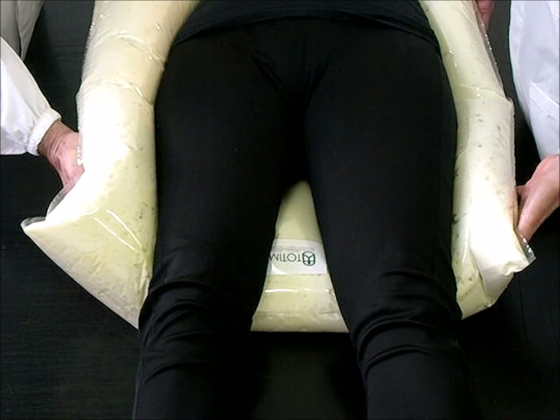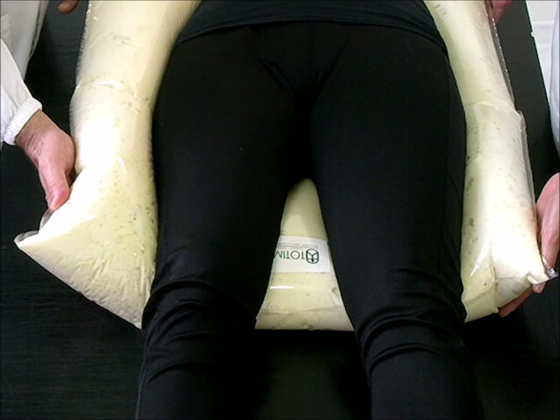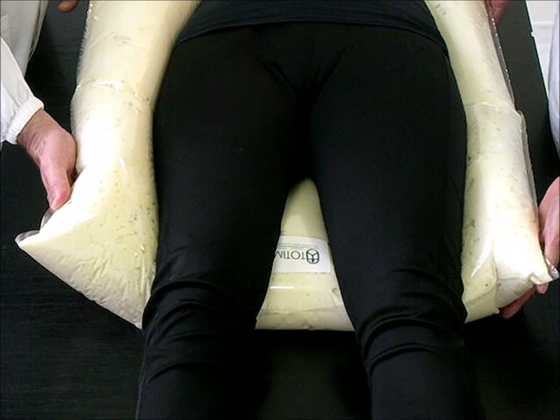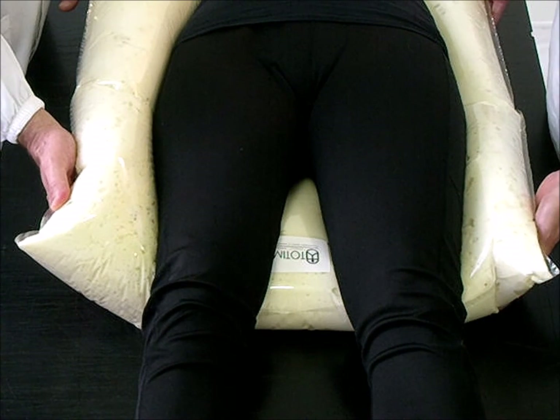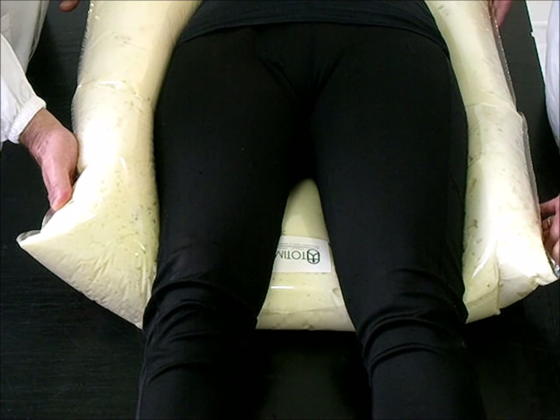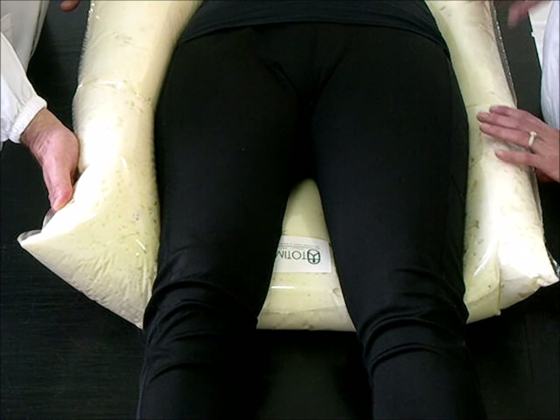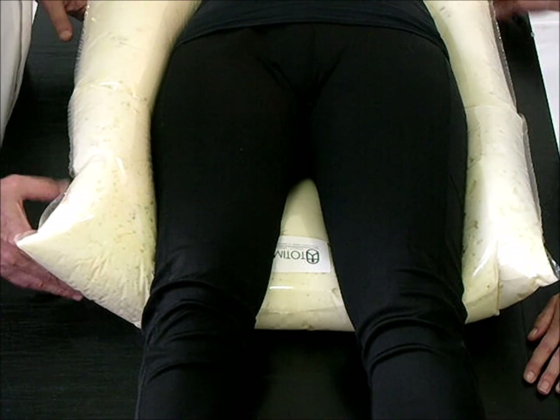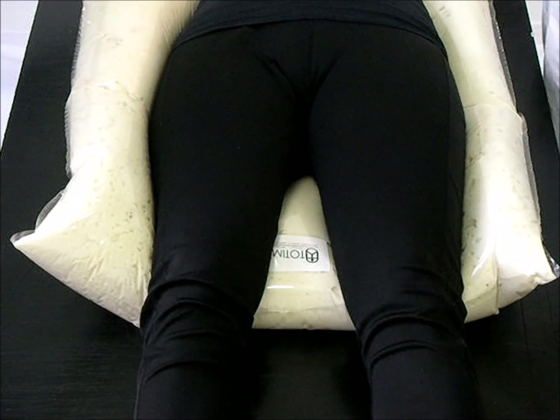Do not touch, do not work the cushion. Instruct the patient not to move while the cushion is setting. After 3-4 minutes the mould will be rigid enough to proceed with CT simulation.